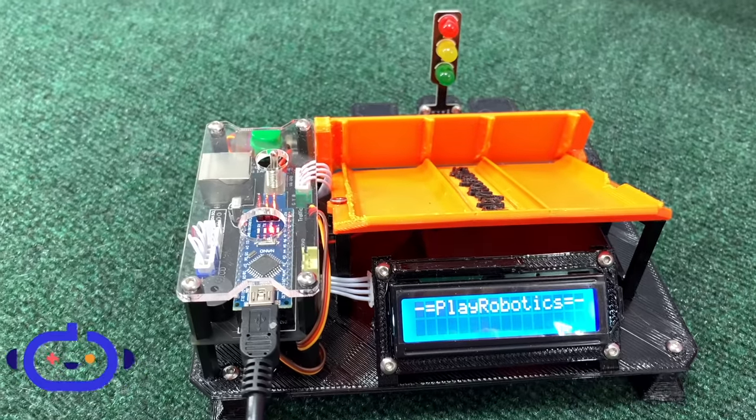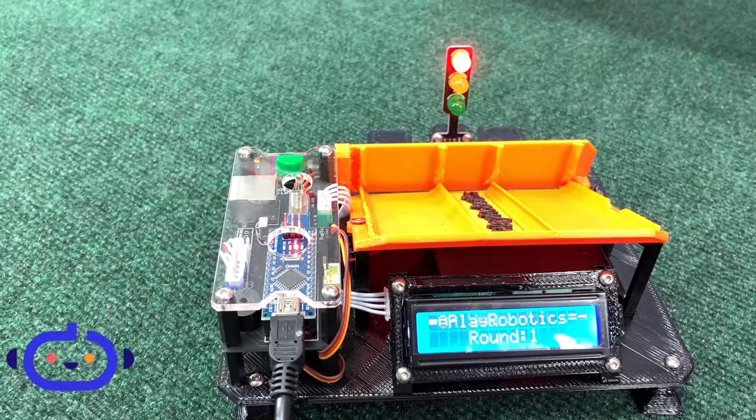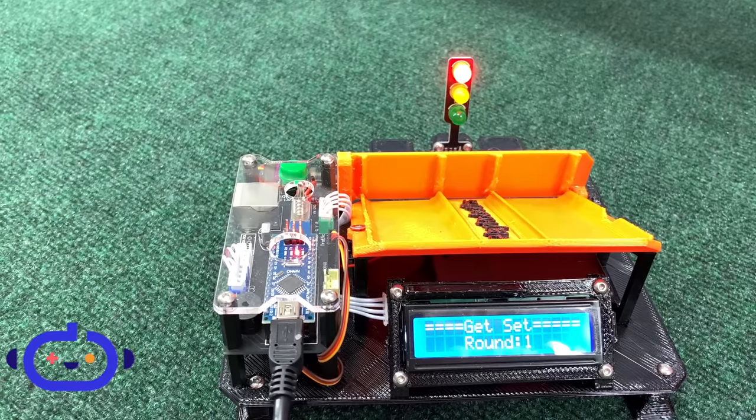So let's begin. Also, thank you to Play Robotics for sending in the awesome electric starting gate that we will be talking about today.